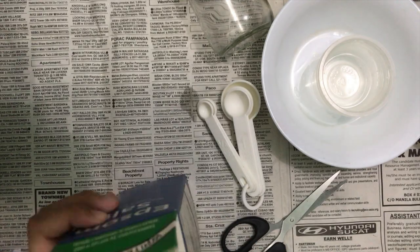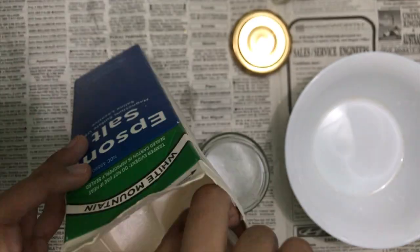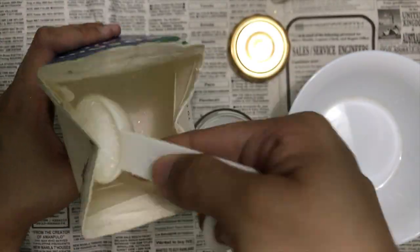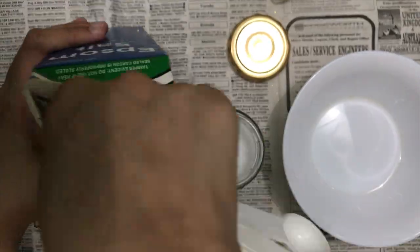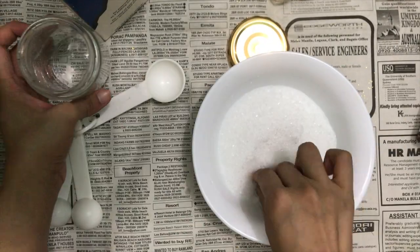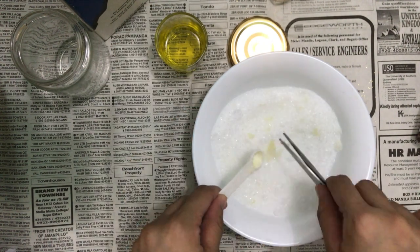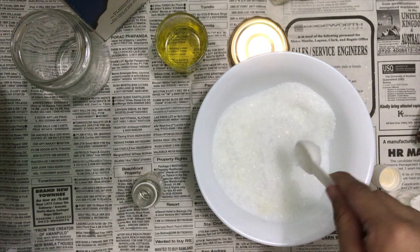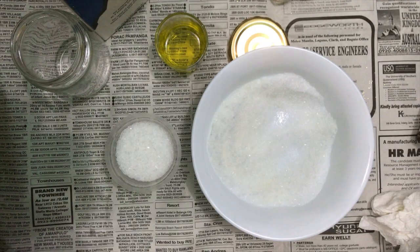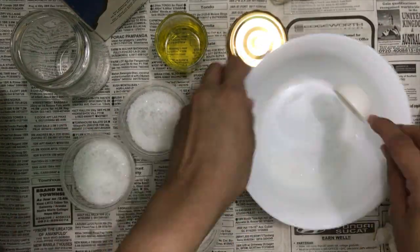First I got our Epsom salt, or any coarse salt actually, and then I'm just filling my jar with that so that I know how much I will be needing. Then I'm transferring that to a bowl where I will be adding one fourth teaspoon of our coconut oil and a drop of our French vanilla fragrance oil. And I'm telling you guys, this is so good — it smells so good. Once everything is mixed together, I'm just scooping that out and dividing it into three equal parts to achieve that three-toned bath scrub I am aiming for.